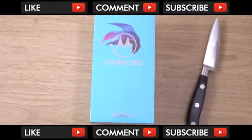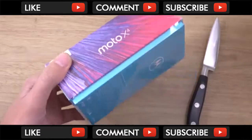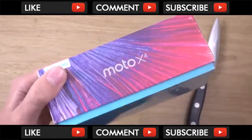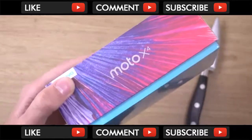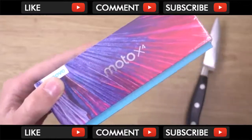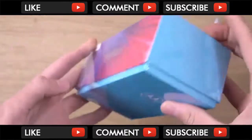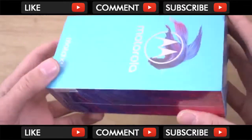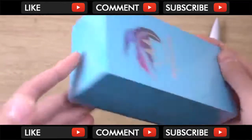Hey guys, so today we do have a new phone from Motorola. This is the Moto X4, a phone which I'm a big fan of — the X series back in the day, all the way from the X1, the X2, and then we did have the Xpure, I think Xstyle and the Xplay. So this is the X4, the latest in the X line, coming with some mid-range specs which you can get for about €250 where I am — so very affordable.